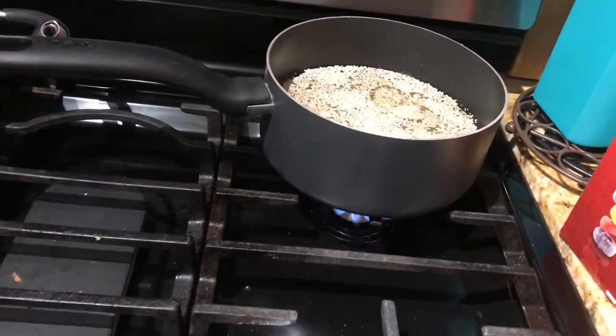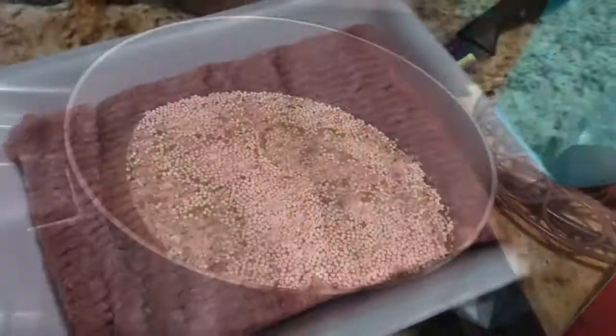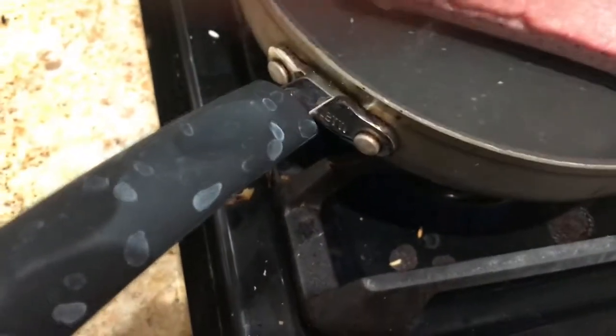Let it cook on the stovetop — it takes about 20 minutes. Make sure it boils, then put it on medium and cover it. Now let's do the ground turkey — we're gonna put it on the pan.